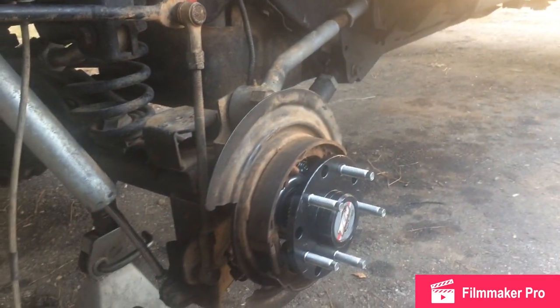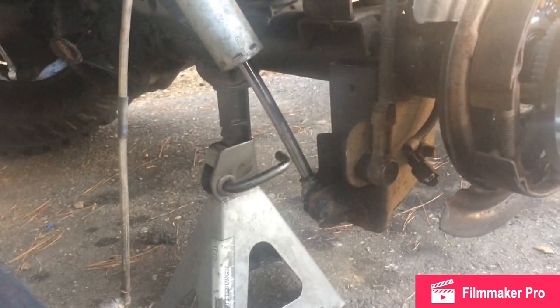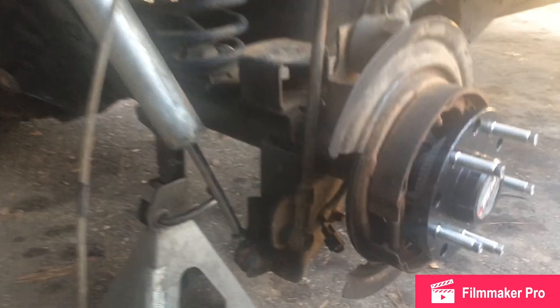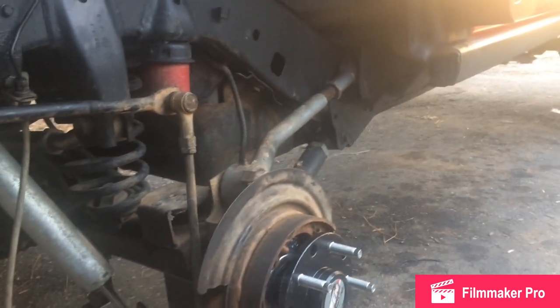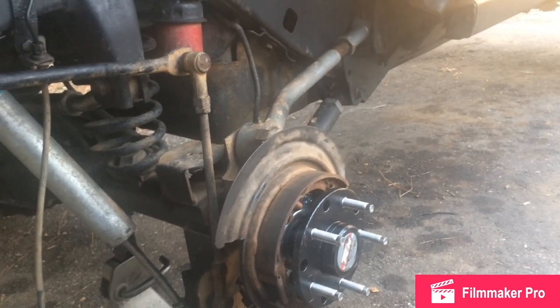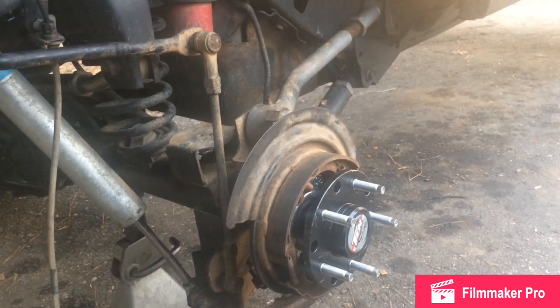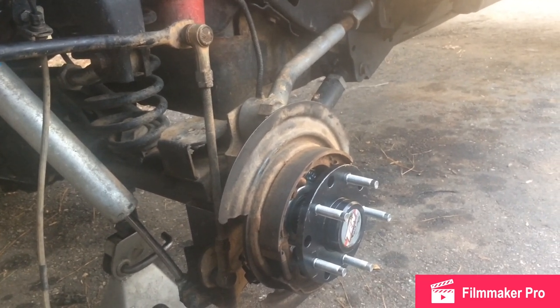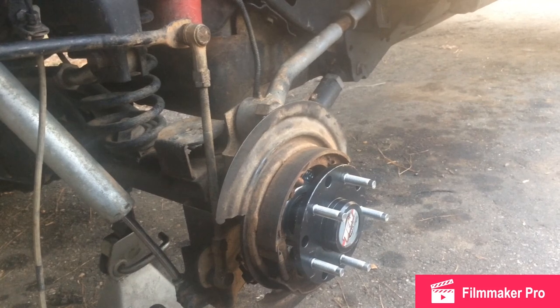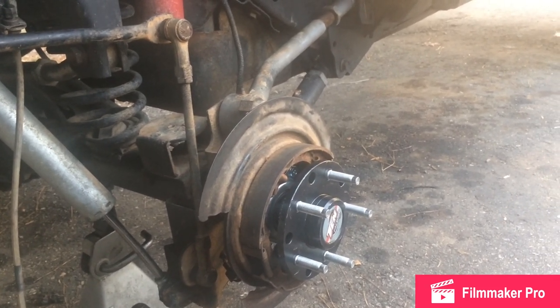I've got a lot of projects coming up. I can also replace the shock — as you can tell it has a nice curvature in it from backing up into a rock at Roush Creek. Thanks for watching the video. If you liked it, subscribe, throw a like down, leave a comment, and check out my other videos. I really appreciate it — trying to get up to a thousand followers by the end of the year. Take care guys and be safe out there.